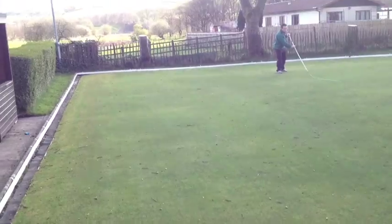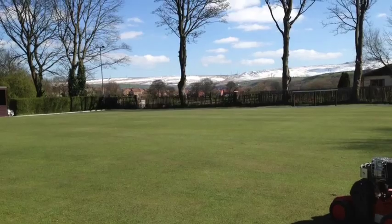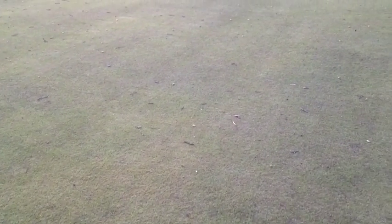Before we can start any of today's operations, we're going to have to pick up the debris that was the aftermath of yesterday's storm. I'll just show you the snow on the Pennines — that's an indication of the kind of weather we had yesterday with some massive winds, and it's left a lot of twigs and debris on the green. So to ensure it doesn't damage the scarifier or the mower, Matt and Ray are going through the process of picking up every little twig we possibly can before we can start today's operation.